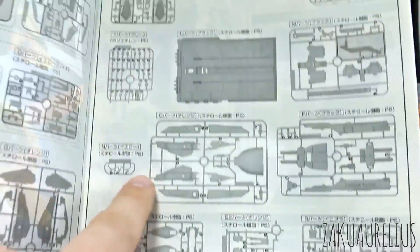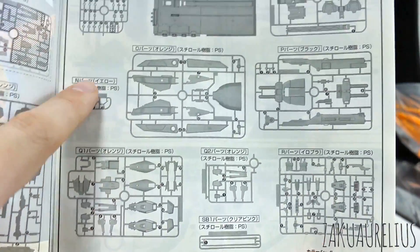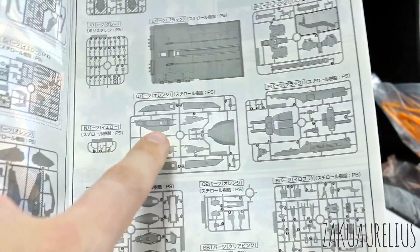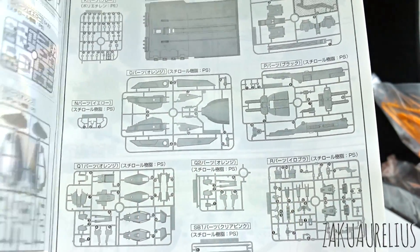A couple of runners, and then finally the base. And then after the base, it looks like these are maybe the new runners here. So it looks like maybe Q, N — I don't know if that's new, maybe not — O, P, Q, Q2, and R are maybe the new runners for this kit.